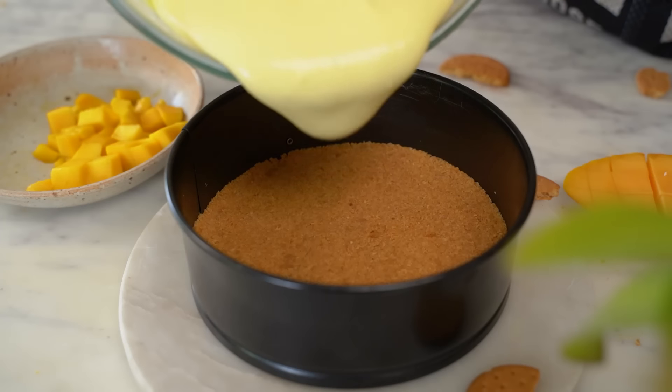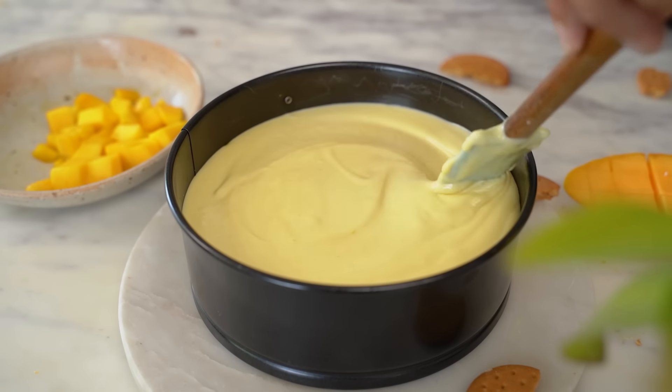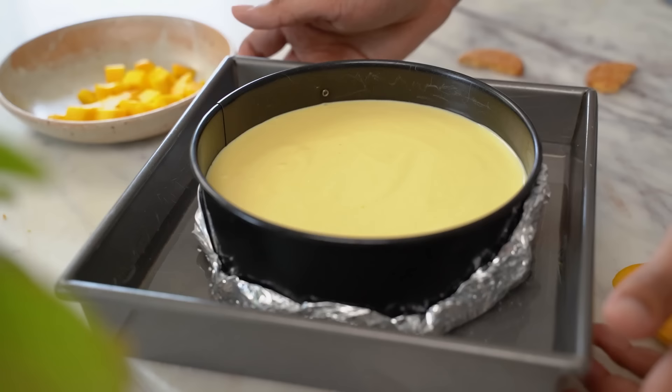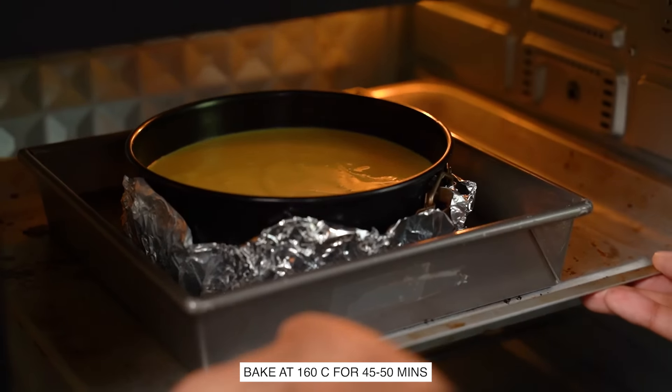The cheesecake filling is ready. We'll transfer it to our set biscuit base. First of all, we'll make a water bath, just so that the cheesecake bakes evenly. This now goes into the oven at 160 degrees Celsius for about 45–50 minutes.